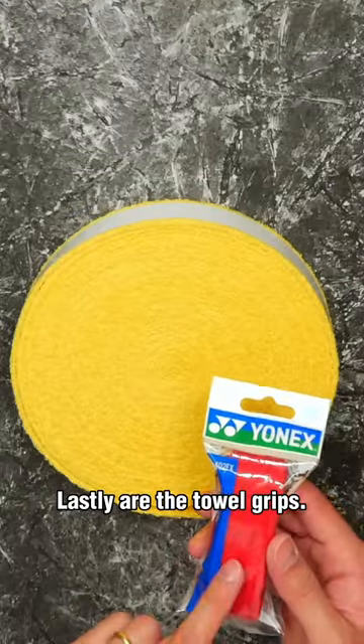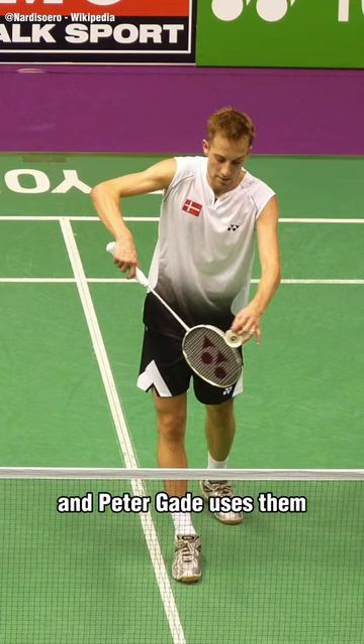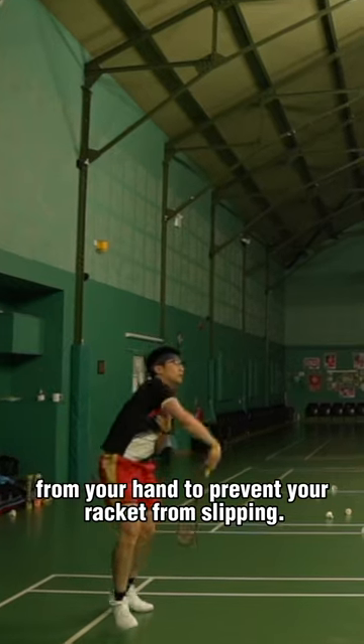Lastly are the towel grips. These look the coolest since legendary players such as Lin Dan and Peter Gade use them, but they're also great for absorbing moisture from your hand to prevent your racket from slipping.